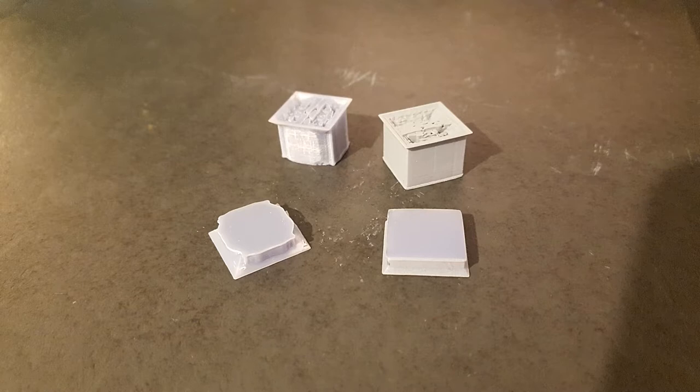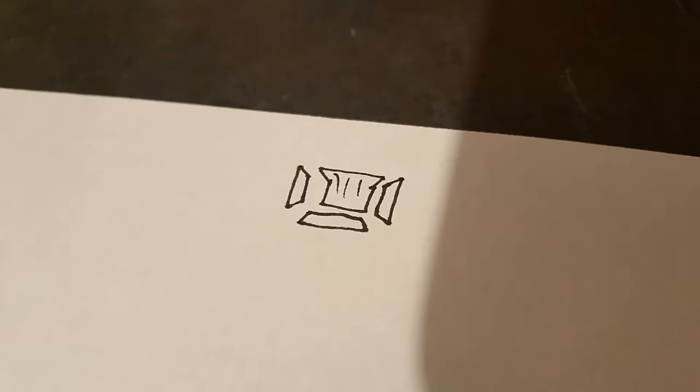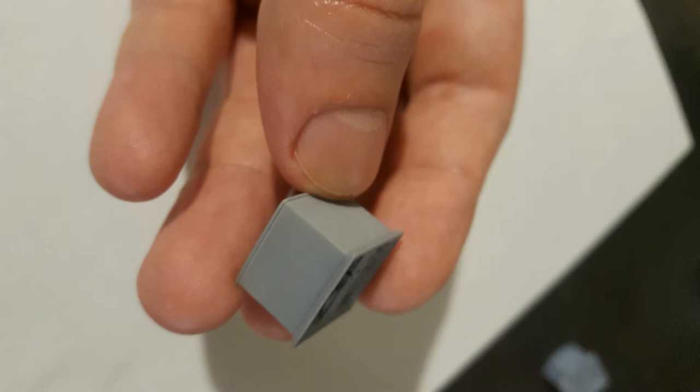The first attempt to 3D print these dice ended in failure. They're supposed to all have a 45 degree angle on each side, but as you can see these dice are incredibly square. The engineering thought I had was that each dice would be very short with a 45 degree angle on each side, and they would all slide together and create a perfect cube — except for one piece which would have a giant square bottom that everything else sits on top of, filled in the center. The problem is that instead of coming out as a 45 degree angle it came out as a brick, so all the pieces could never slide together.